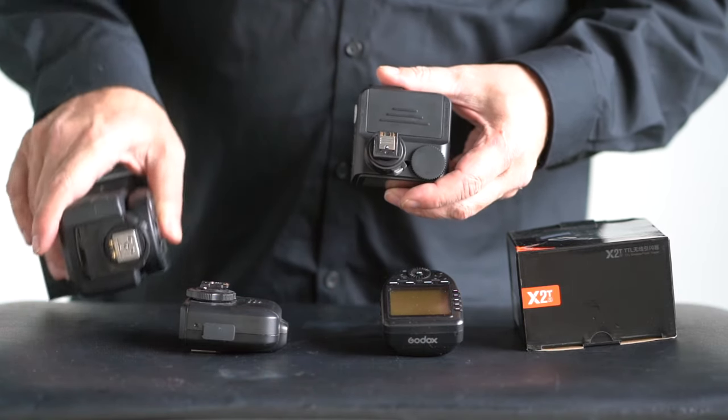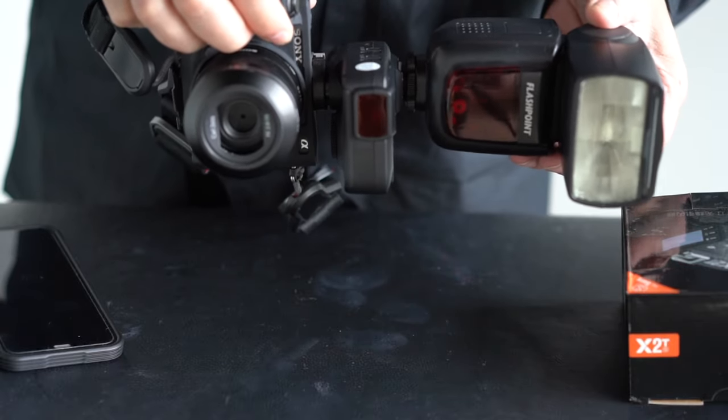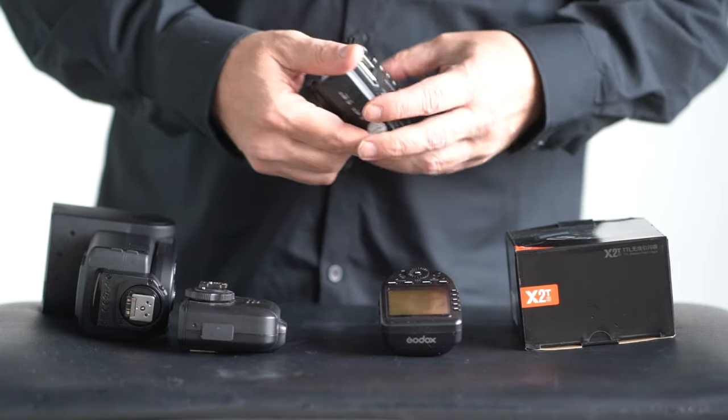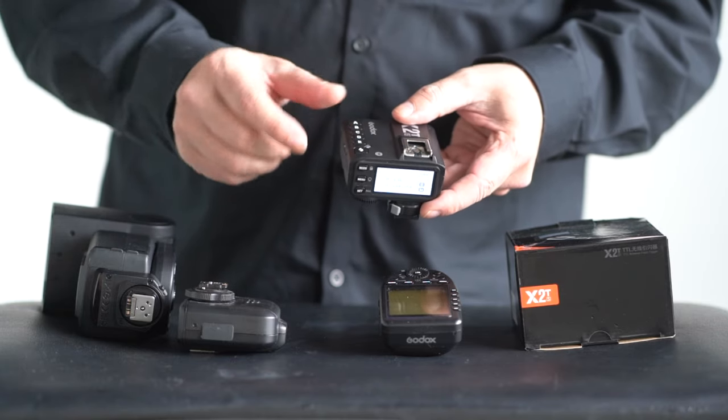Considering it's made for a pass-through, having all that weight on a piece of plastic just doesn't work for me. I actually broke two X1s on that mount. I really have an issue with that. If you're going to do an upgrade and forget something like that, it's kind of ridiculous.